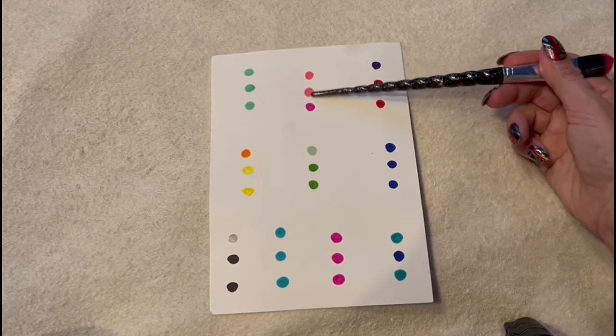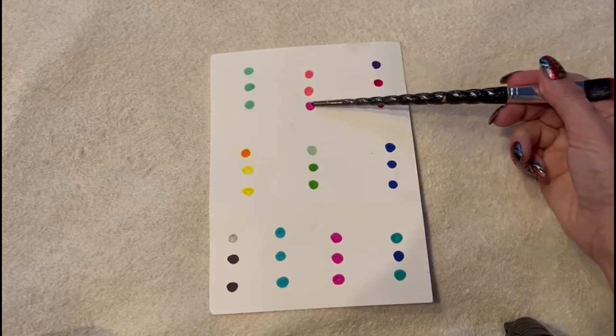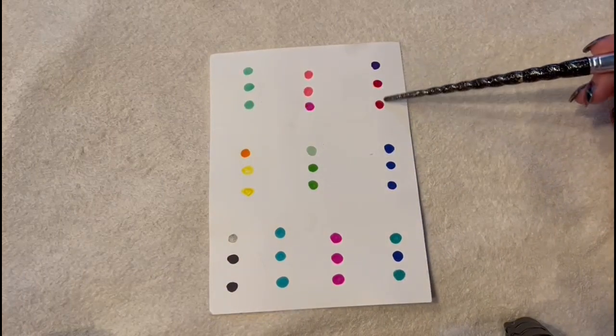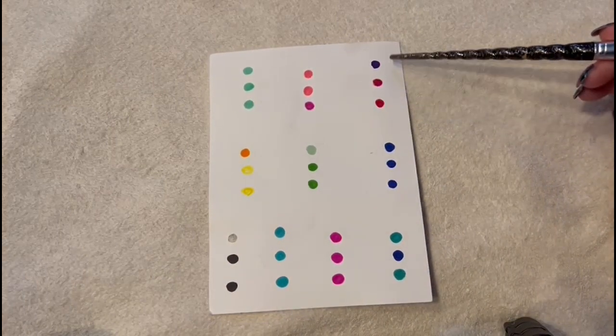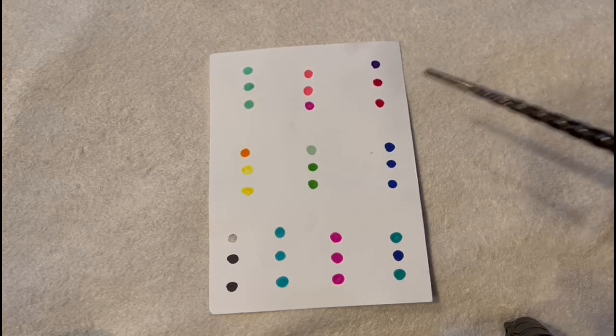Are these three colors the same or different? Is one different? The bottom one. Yes. Are these three colors — are they all the same or is one different? Yeah, the top one's different. Excellent.